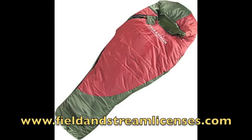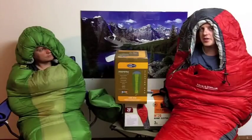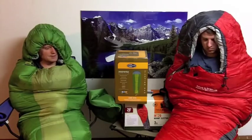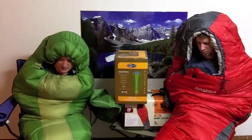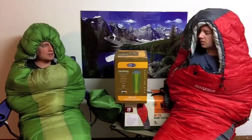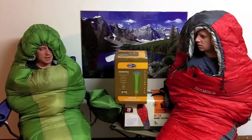This one is the Field and Stream MT20 and it's got a 20 degree rating. So that would mean it's been tested to keep you warm and keep you from getting nasty hypothermia down to 20 degrees. I feel like we could go in zero degree weather and be okay, but I say that because I'm so hot right now. I'm sure it would do the trick in 20 to 30 degree weather though.